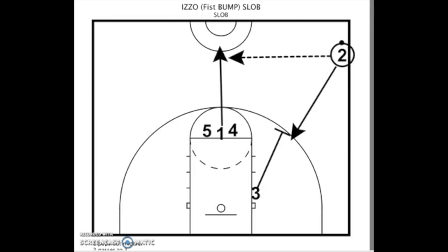One of my favorite sets here comes from Coach Izzo from Michigan State. I've used it several times at the high school level and the collegiate level to score a quick bucket on a side out. It's a pretty simple one to implement and it'll only take a minute or two to talk over.